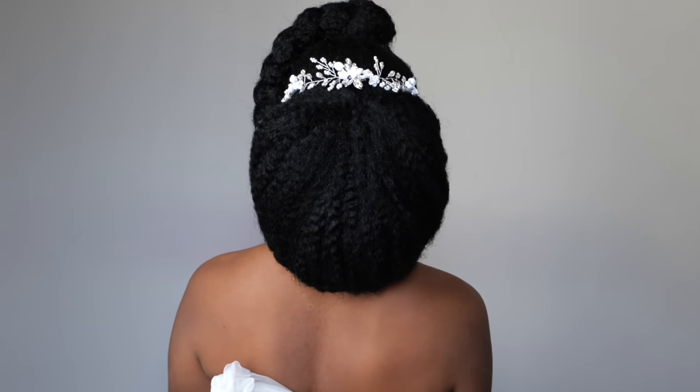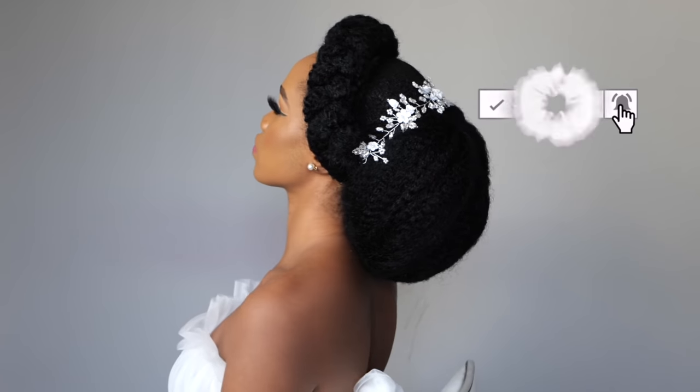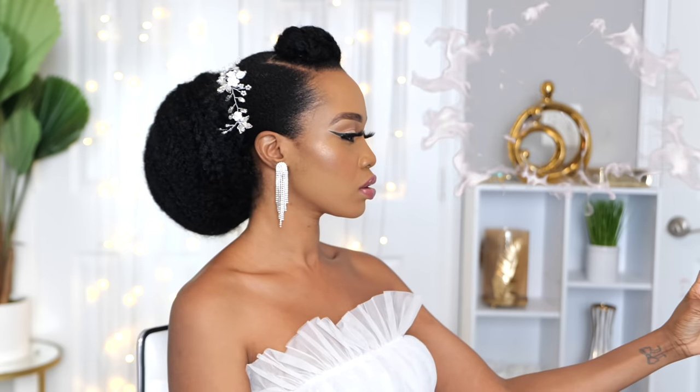Hey guys, welcome back to my channel. It's your girl Tupo. If you're new here, welcome, welcome, welcome. Please subscribe, like, comment, give me a thumbs up guys. Today I'm going to be showing you this bridal hairstyle, so if you guys want to see how I achieved this look, please continue watching.